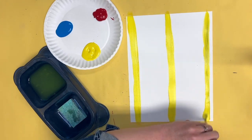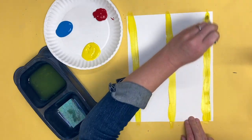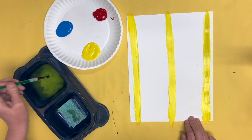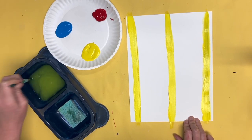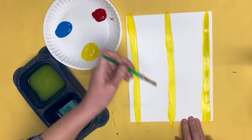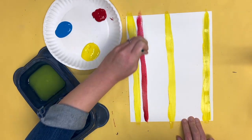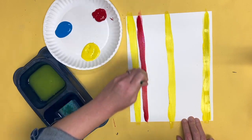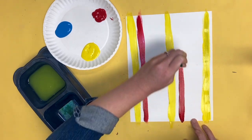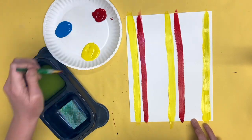Now I'm going to paint yellow, and the next color I'm going to paint is going to be red. On this piece of paper I have three yellow stripes. Now I'm going to wash my brush in my water bowl and dry it off before I switch colors. Now I'm going to paint my red stripe next to my yellow stripe. I'm only going to paint two red stripes so I have space for orange.